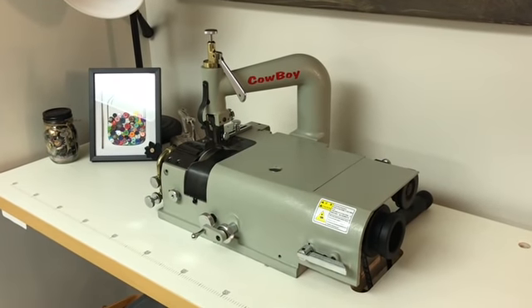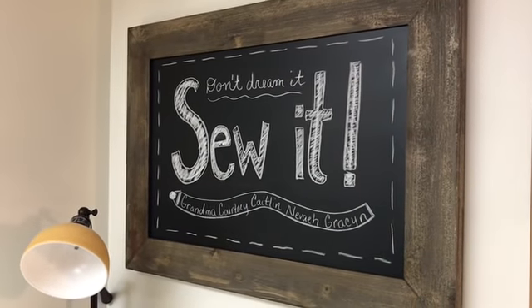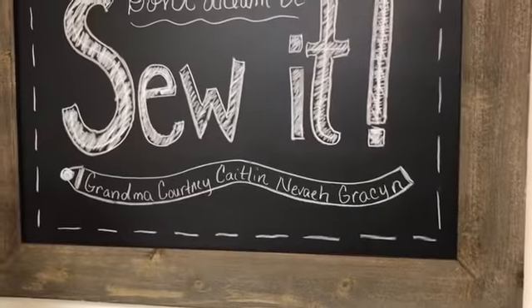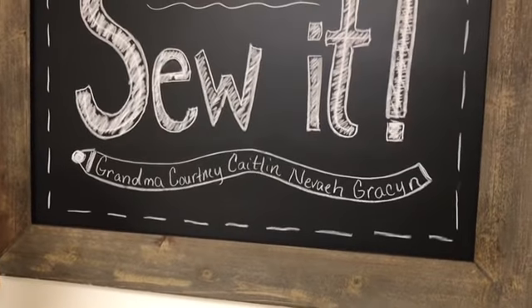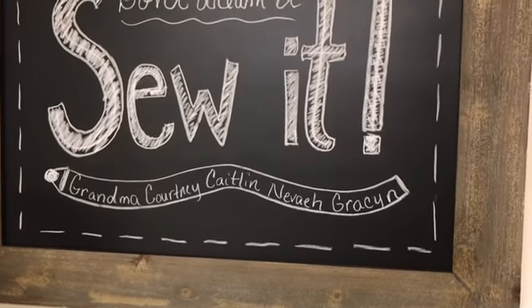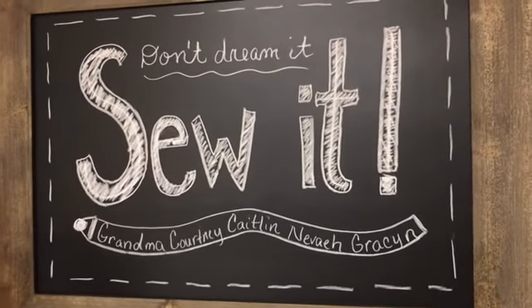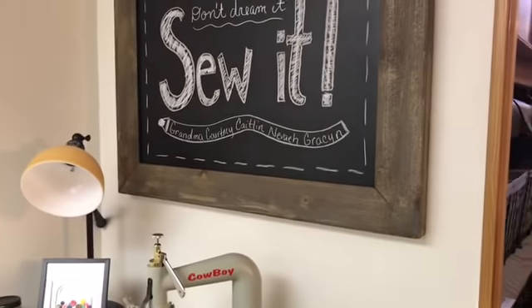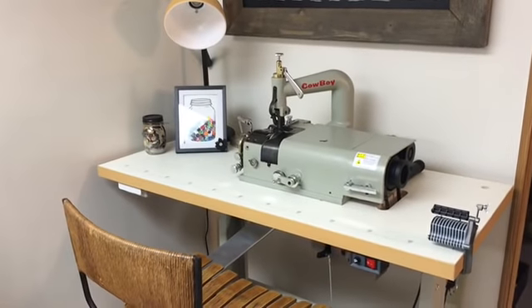This is one of my first decorations that I put up in the sewing room. On it are all of the girls in my family — I'm grandma, and then my two children Courtney and Caitlin, and my two granddaughters Nevaeh and Grayson. They come down and sew, and every once in a while even my grandson Warren will show an interest and want to come sew with me.